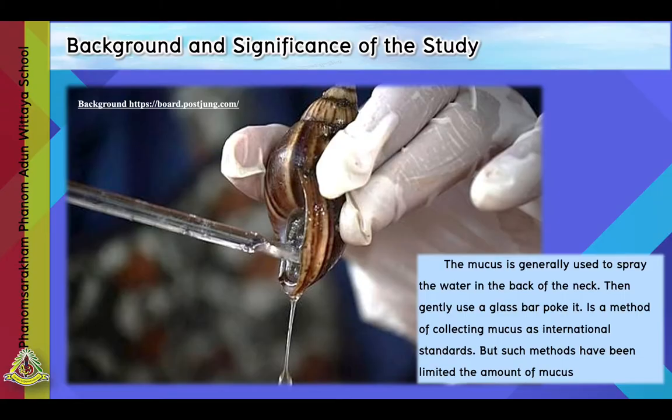Background and significance of the study. Snails are a surface pest on our crops. They will eat vegetables, which makes people want to get rid of them. But snails can easily adapt to their environment, leading to large populations. Snails move in contact with the soil surface all the time, and therefore they secrete snail slime.